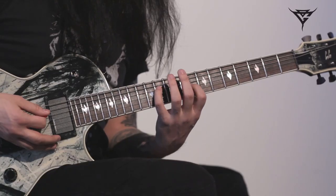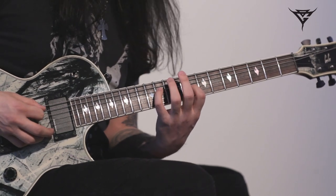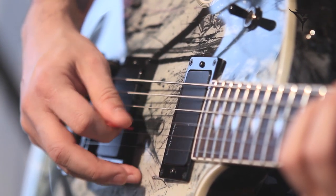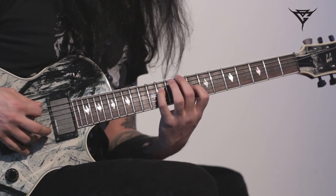You basically keep your position there, but then you just change the root chord, which is the open A-string, and then back again to the C-sharp.